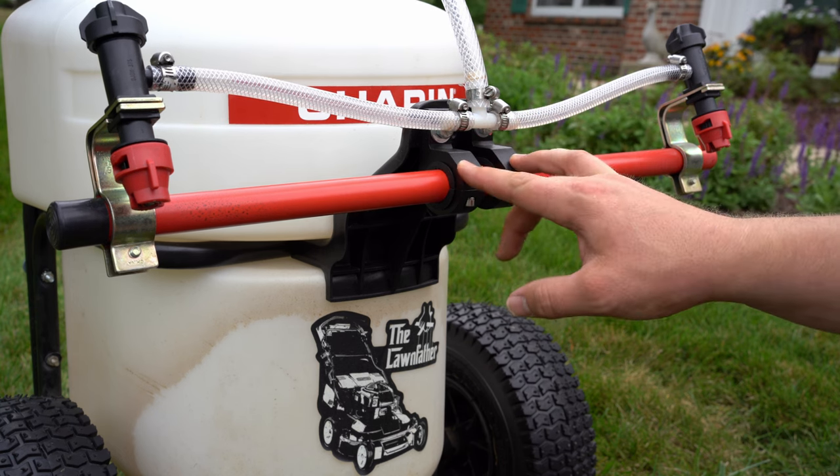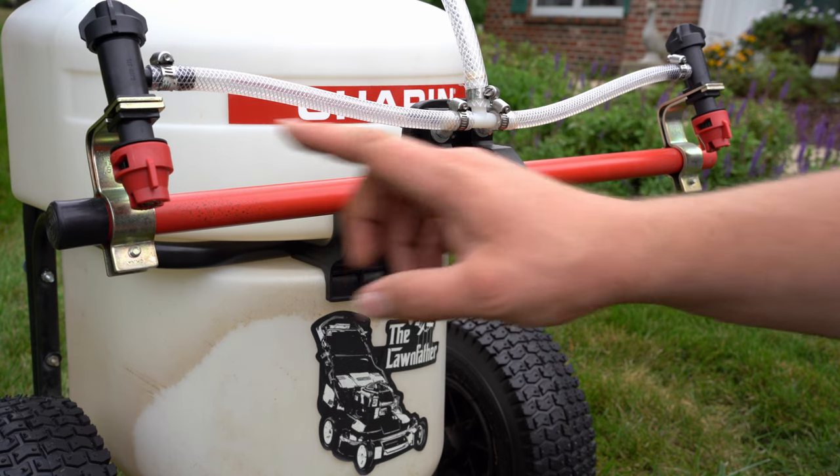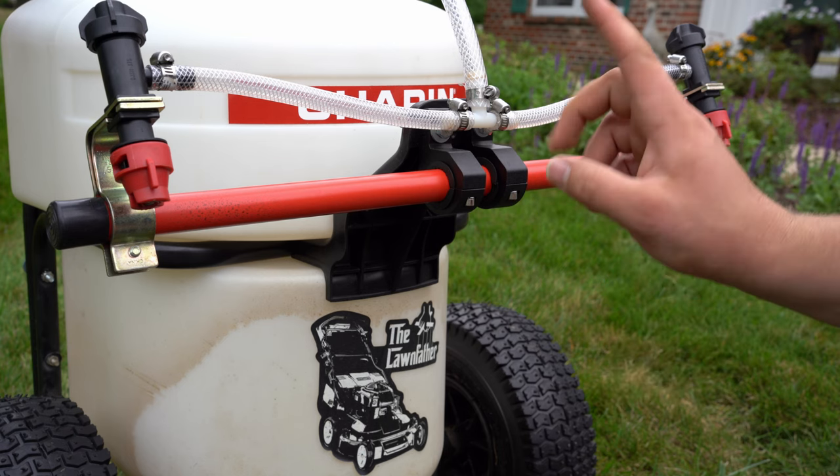This is a very simple, not very expensive setup. You can go further than this — you can go dual, or probably three to four tips — but at that point you're going to have to upgrade the pump, which I plan on doing at some point.